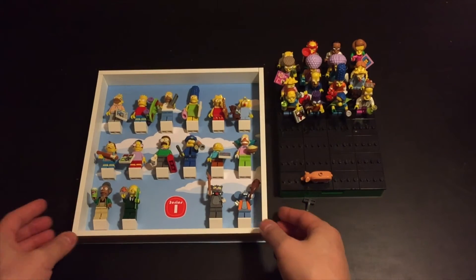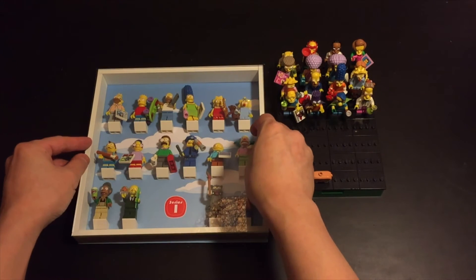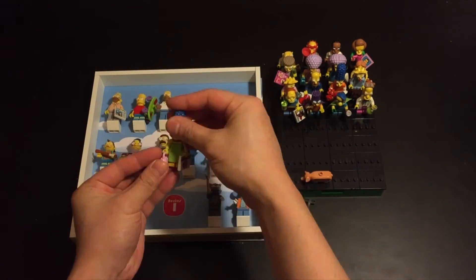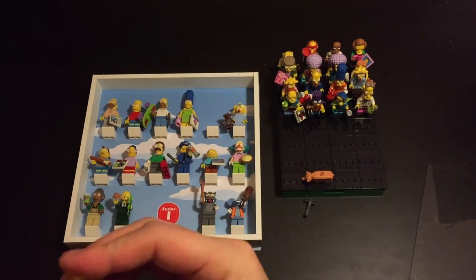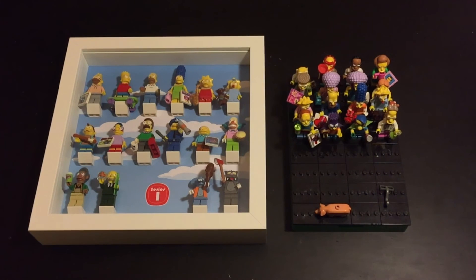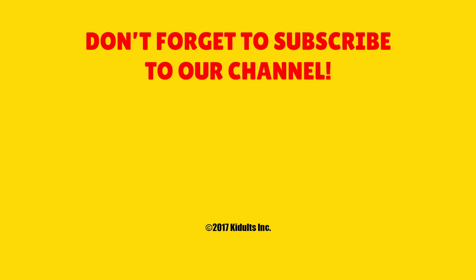Do you want to pass me the glass? We'll see if it's going to fit. So this is the first test fit. A little bit of Maggie's teddy bear is hitting, but everything else seems okay. Homer's gone — okay, yeah. After a few adjustments and tweaks to the accessories and placement, I think we've got it how we want it. The minifigures look really cool in the frame — they really pop out with the cloud background. So let's mount Series 2. Don't forget to subscribe to our channel.